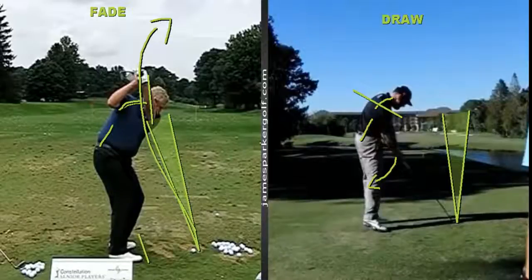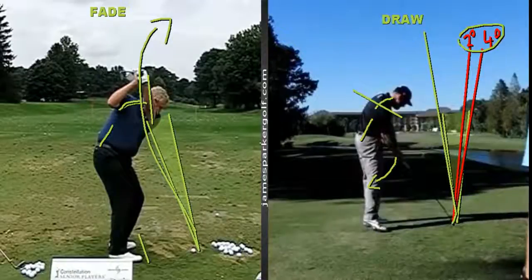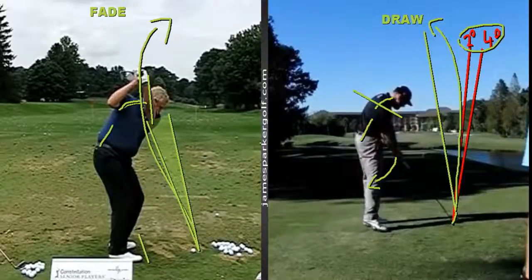Let's use some numbers. Say Troy Matteson swings the path out four degrees to the right, but his club face at impact is only pointing out two degrees. The ball starts near the club face, and with that ratio — roughly 50% — the face is closed relative to the path but open to the target line. That's what makes the ball start right and then curve back left toward the target.